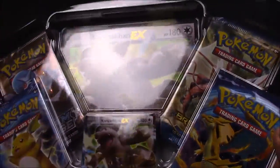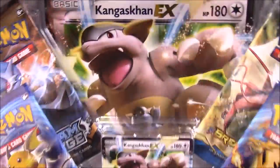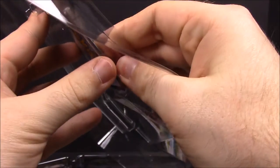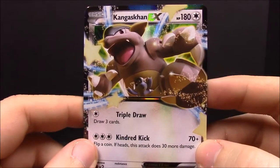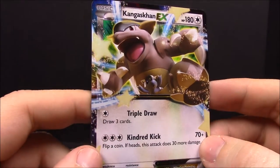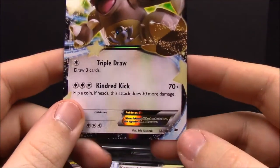So we got of course a giant Kangaskhan EX card in the back, and a miniature normal-sized version which we'll start out with. I can get it popped out — I hate how they package these cards in here, I hate bending it, but I'm trying to do my best. Come on, focus.